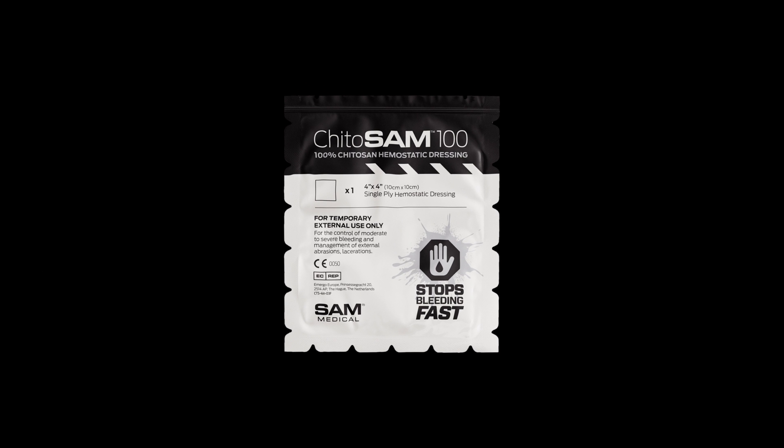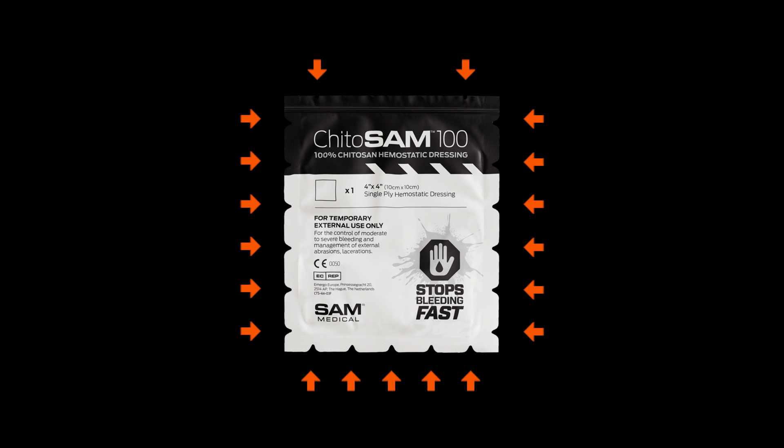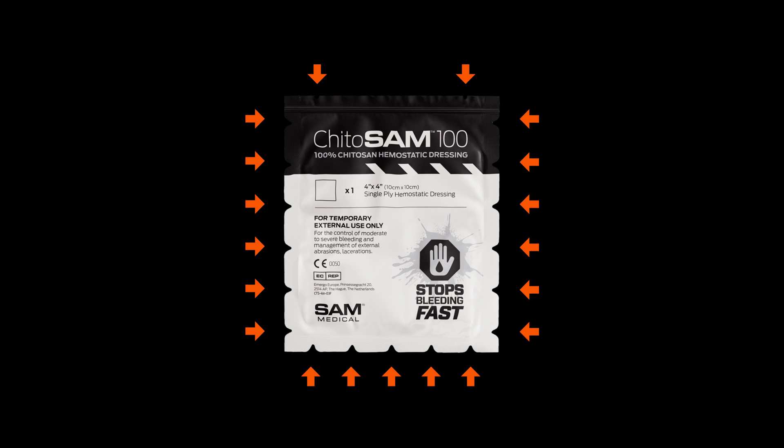Select the appropriate dressing size. Quickly open the Kaidosam 100 and remove the 4x4 dressing. Kaidosam's Tear Anywhere Package Design allows it to be quickly opened at any location.